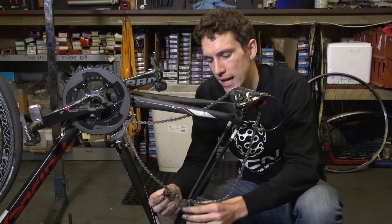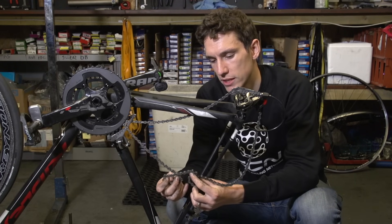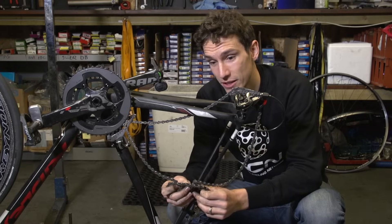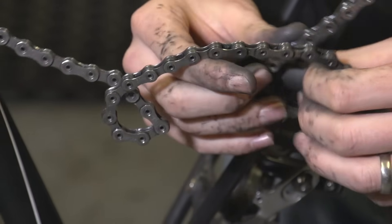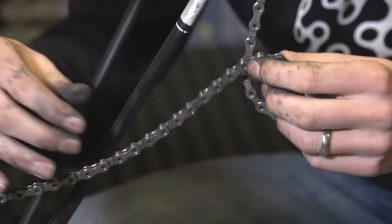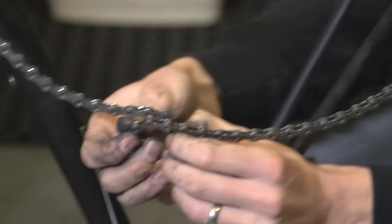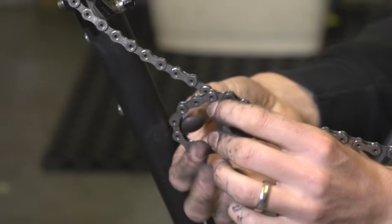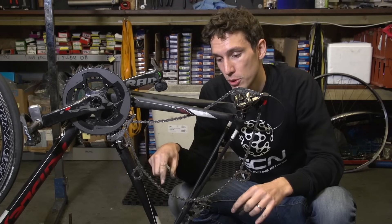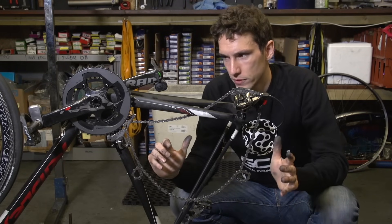Now, it looks like you should push these two loops together to cancel them out, but that doesn't work. What you actually need to do is spread them out as far as possible, because at this point you might start to see what you need to do. The problem is simply that what is ordinarily the bottom part of your chain has got looped over the top part.